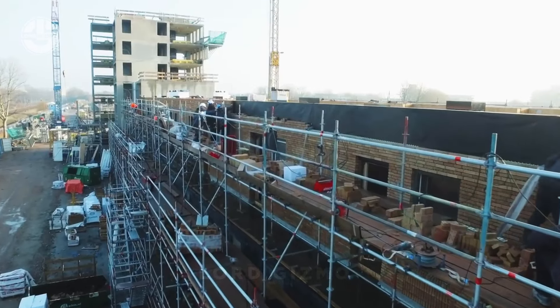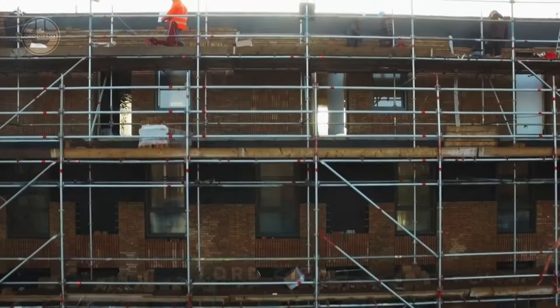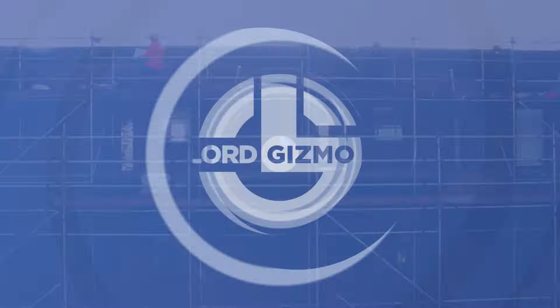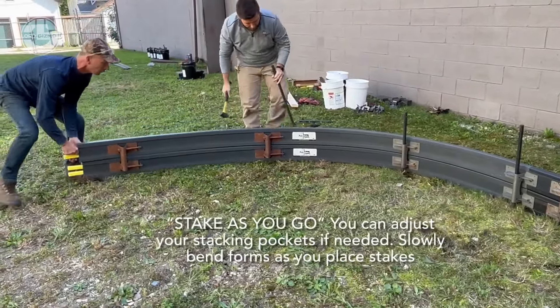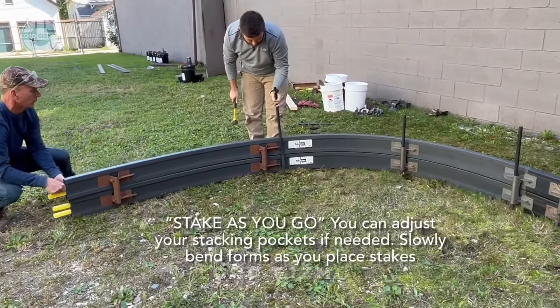It's designed for quick, efficient installation, reducing labor costs and project time. Looking for a perfectly smooth patio or walkway edge? Get your hands on the Polymeta Forms curb setup. These lightweight, flexible forms are easy to set up and adjust, giving you clean, precise edges every time.